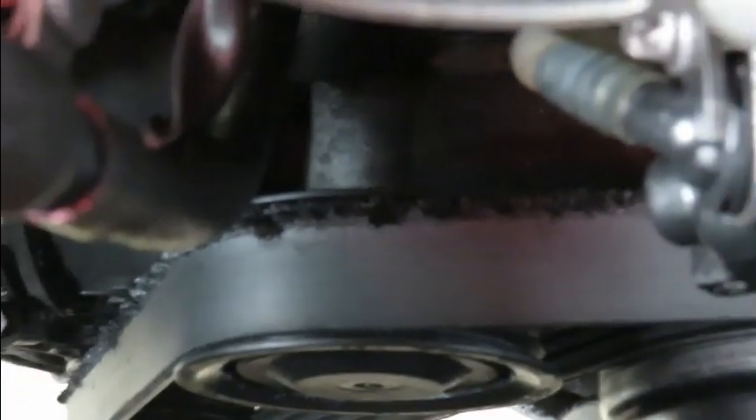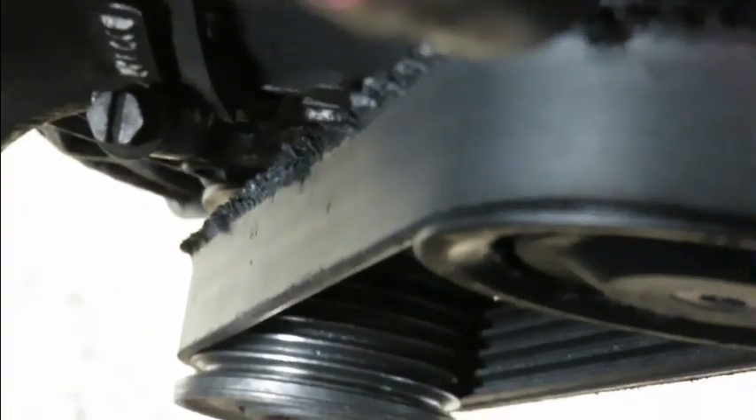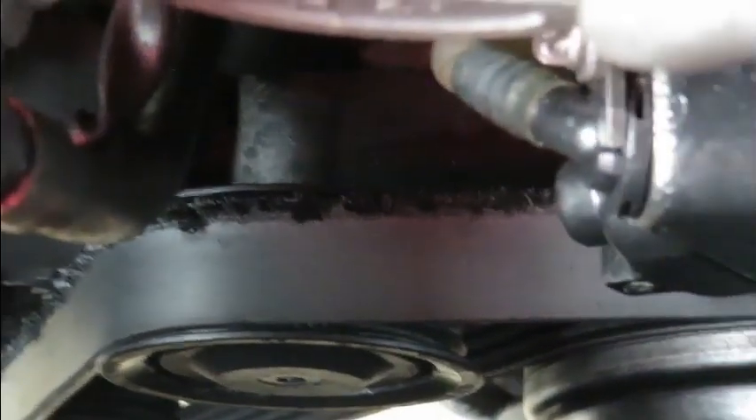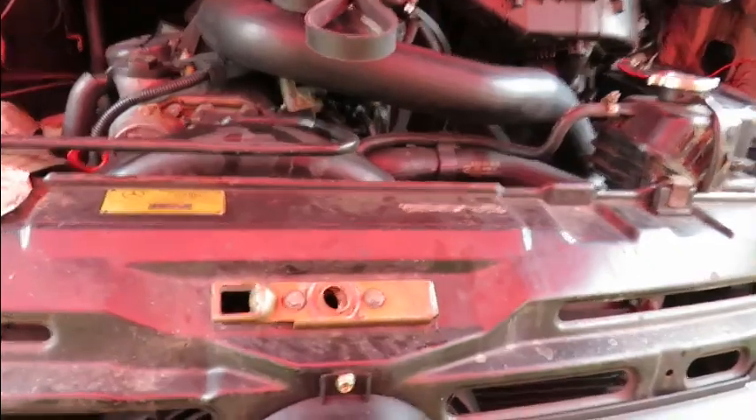We've got a problem — the drive belt has sheared. There are two pieces over here. I was driving and started hearing some ticking, pulled over, had a look, and there it is — a piece of the drive belt had come off.